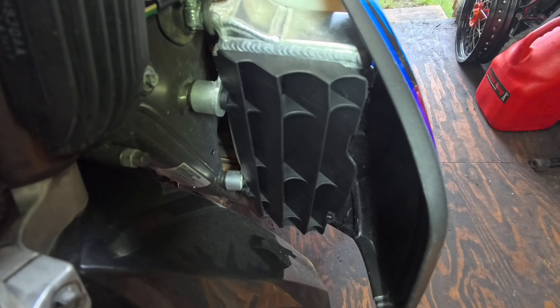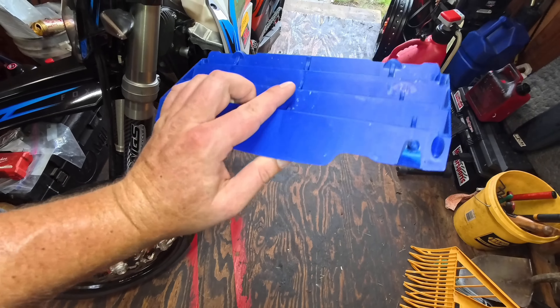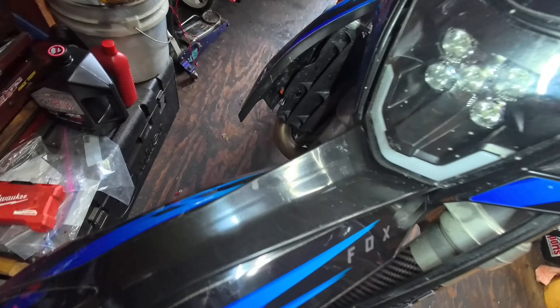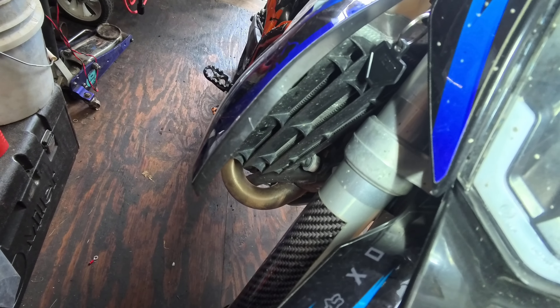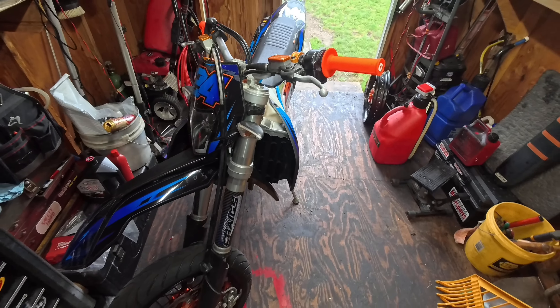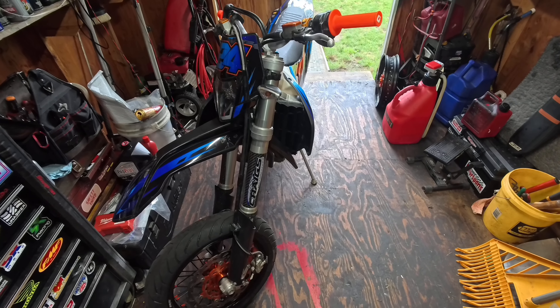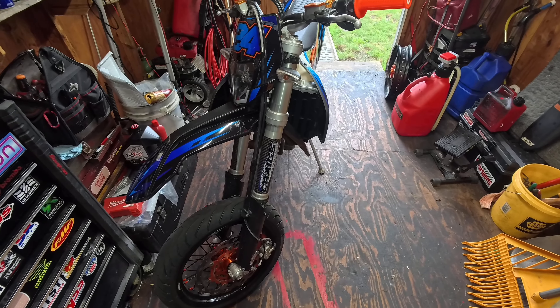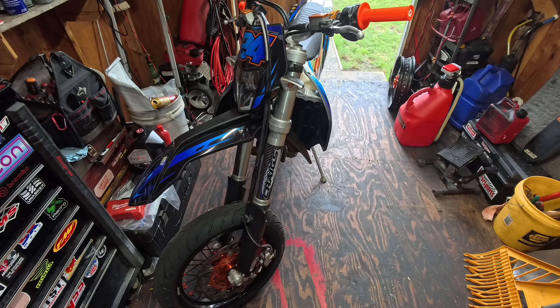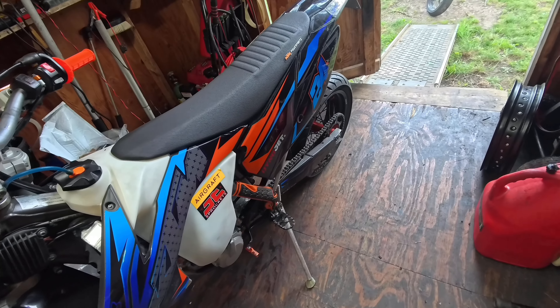Changed out the left side radiator guard to a black one from the blue one that was on there. The other side's black too. That's it for this episode — we'll work on some more stuff next episode as I get more parts rolling in and get a little more time. Let me know what you think about this thing. It's kind of rough, but we'll make it nice again.